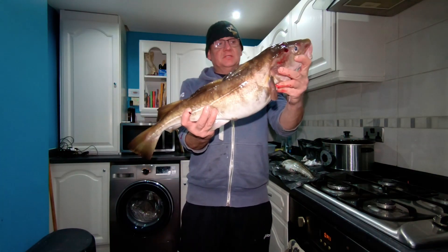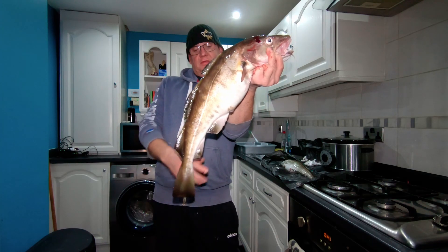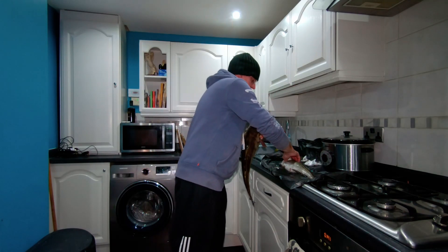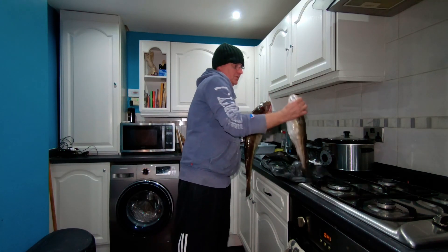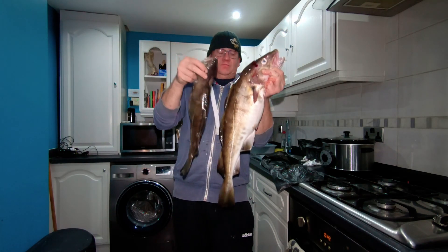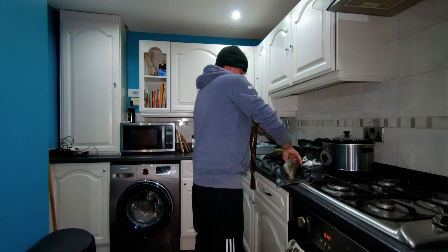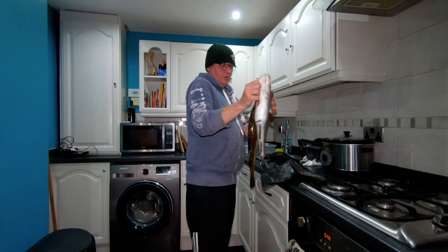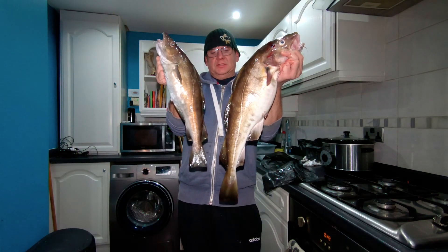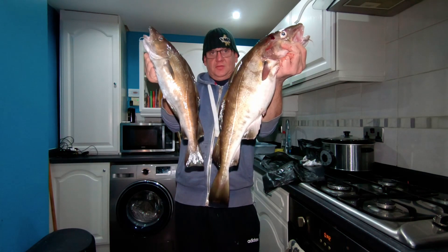And finally, the beast — that is a PB cod for me, six pounds six ounces. Absolutely made up with it! We'll get them up together to show you the difference. There you go — a two pound cod and a six pound cod. I'm absolutely made up.